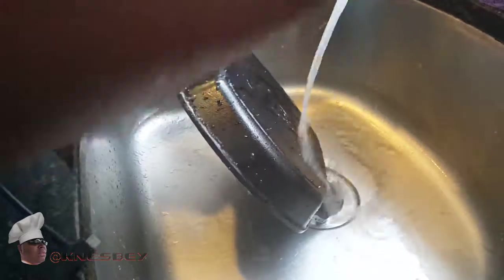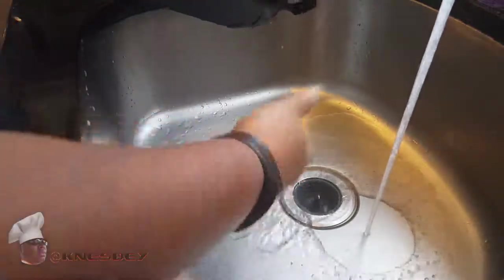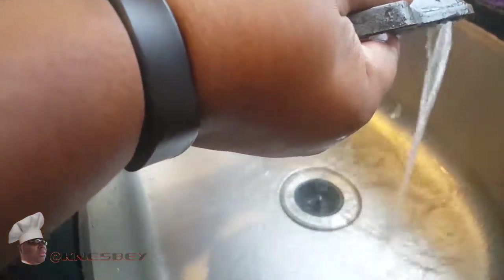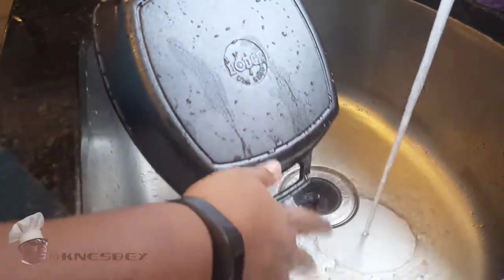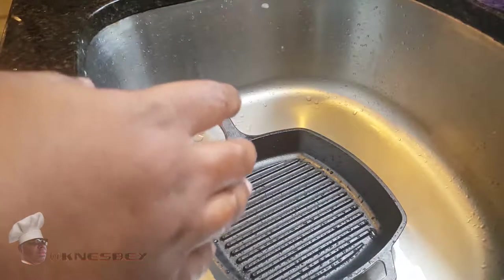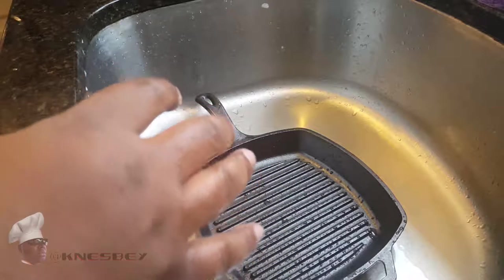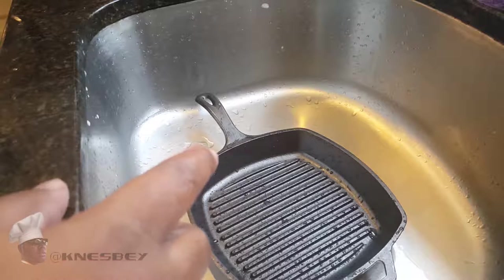I'd suggest, depending on what type of sink you have, laying a towel down so that way your pan doesn't scratch the bottom. This one is heavy but not as heavy as some I've had. If you have a porcelain sink, definitely lay something down there so the pan isn't rubbing directly on the sink. Now that I got this bad boy washed down, I'm going to grab a towel and dry it up real good — get all the water off. You don't want any water on here when we get started. Then we'll start the seasoning process.